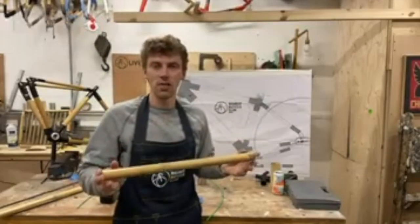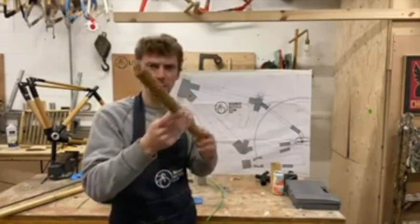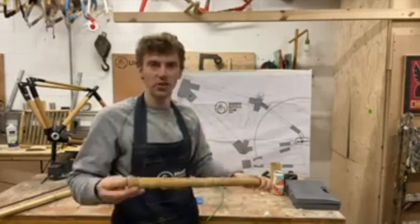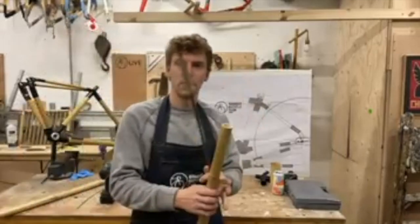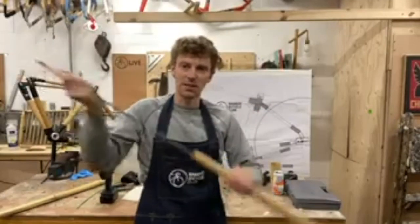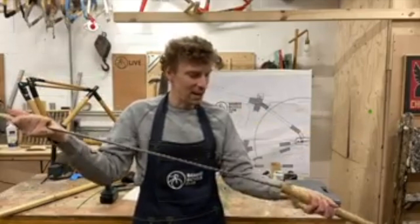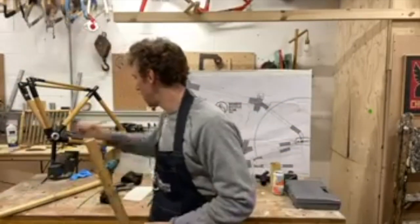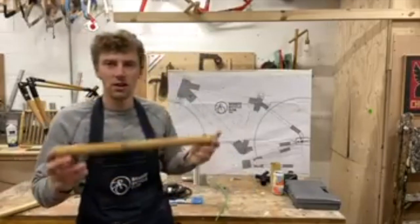I've got a piece of bamboo — this will basically be my top tube — and I'm going to show you how to put a caliper cable through here along the top tube. Once I've shown you the technique you should be able to apply it to all the other tubing. The first thing to do is make sure the bamboo is all hollow. I've got a big drill bit here — you can use any sort of poking stick — I'm just going to clean that all out and make sure it's clear of any debris.